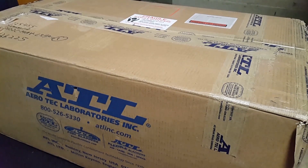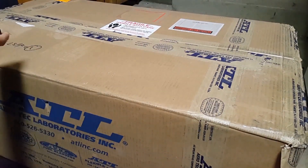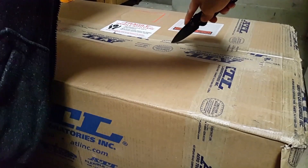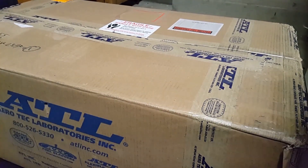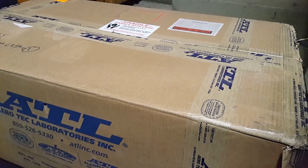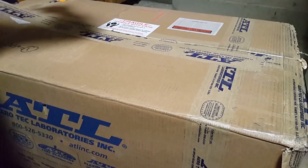So we'll cut it open. As you can see, the box is still sealed from ATL. It's pretty big — it weighs like 40 pounds. ATL is awesome because they're used in all the major motorsport series: F1, NASCAR. TA2 uses a different brand, but I think that's because of cost reasons. ATL makes good stuff.